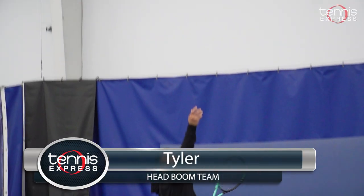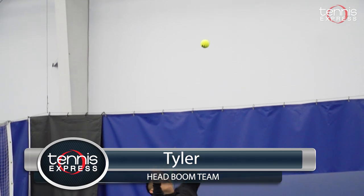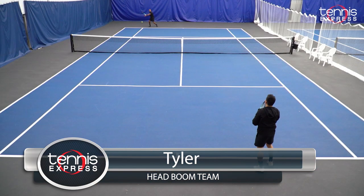Hey guys, it's Tyler here. Today I'll be reviewing the new Head Boom Team. I really enjoy hitting with this racket.